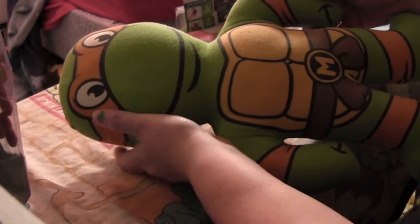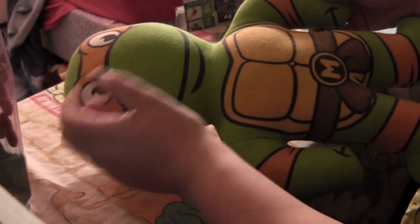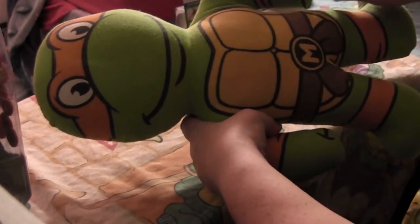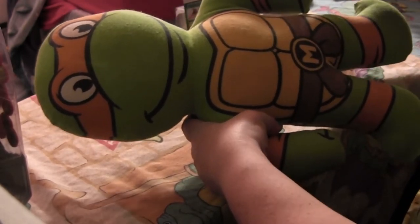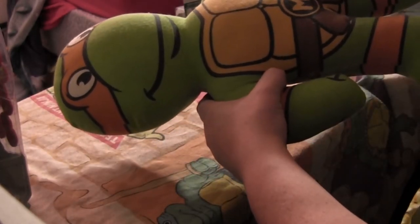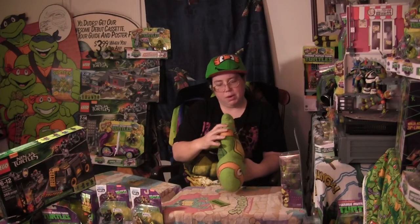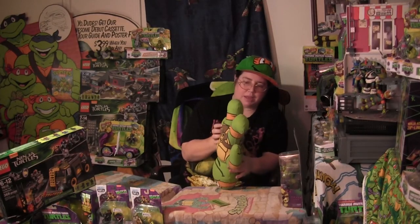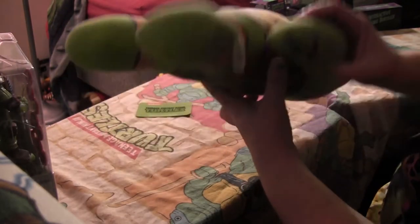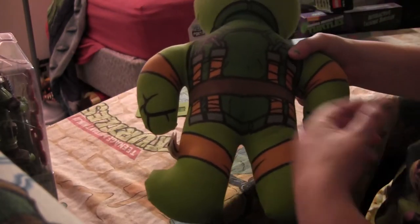Just looking him over, he's definitely based off the original cartoon series. We got the M on the belt, we got the colored bandana. But he's missing a wristband — he's got the elbow band, but no wristband. And it looks like he's just got two things on his hand instead of the three-fingered mitt. Oh wait, on the back of the hand they make up for that — there's the thumb going over the two fingers, so that does actually make sense because his hand is in a fist. Nice to show the detail there.